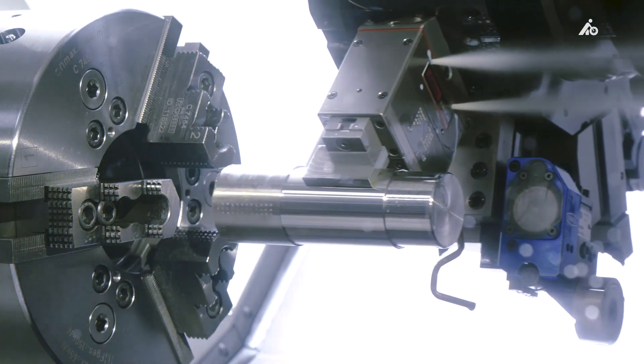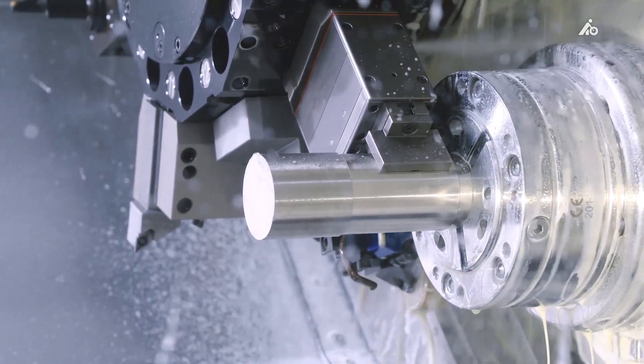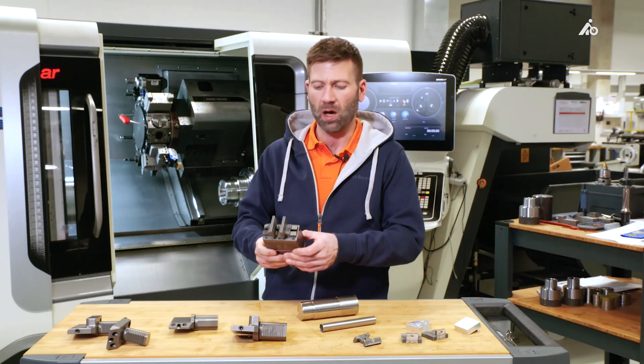We have a jaw system similar to lathe chucks with T-slots, which allows me to install various jaw systems and also to use jaws produced in-house.